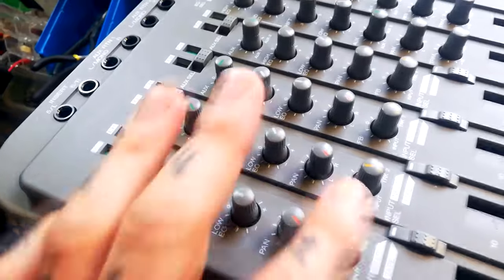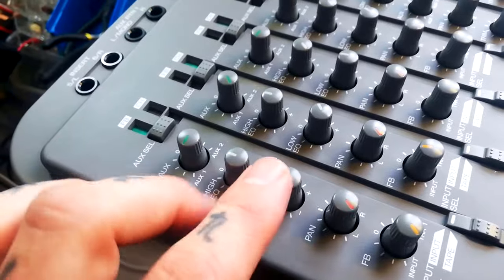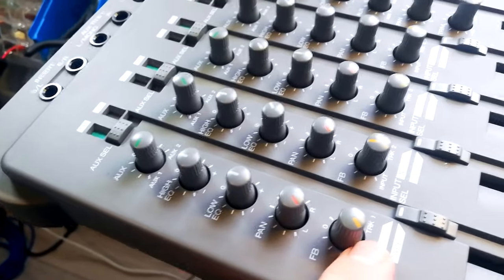Noting the colors for the knobs in the four channels: auxiliary is green, high and low EQ is grey, pan is red, and fold-back is orange.